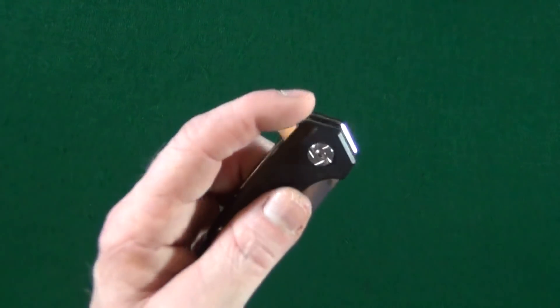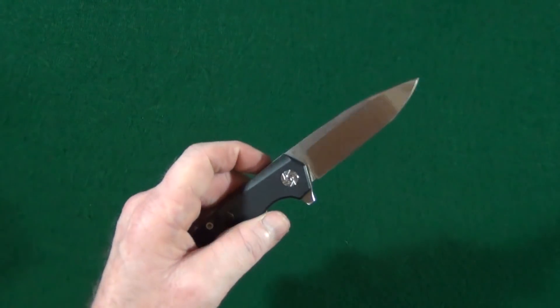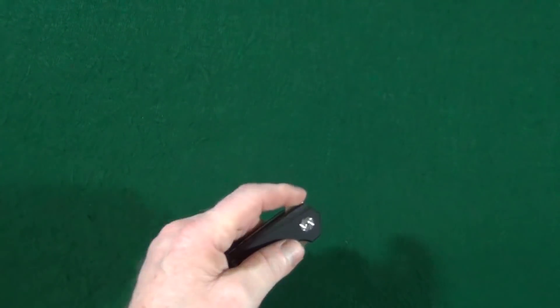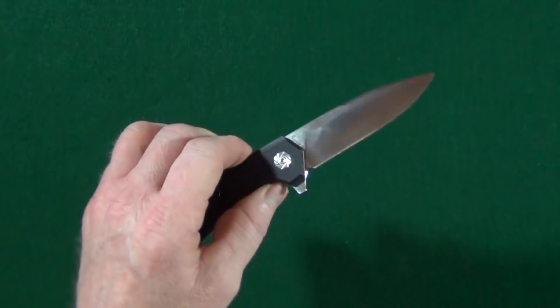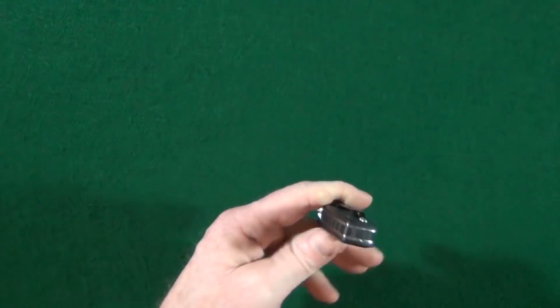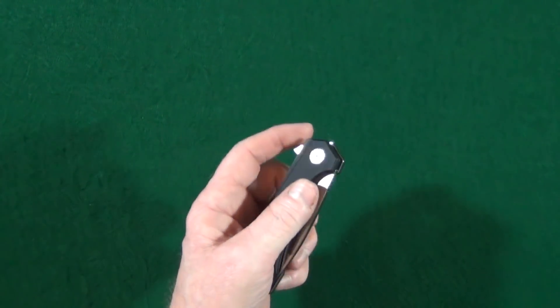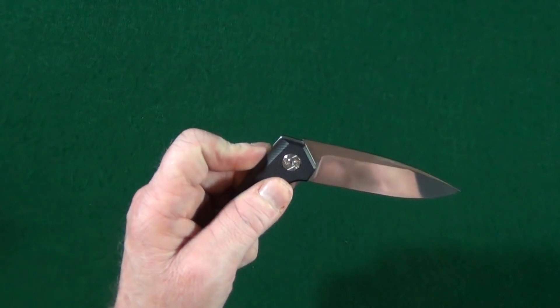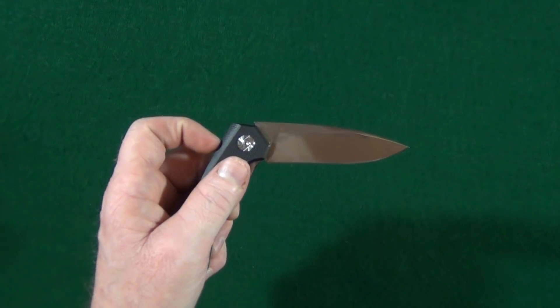Using just that flipper tab, the action here is very good. It's not like, oh my God, that's so good, but it's good. The detent is strong enough to the point where you can see, while it's upside down, I'm unable to shake it loose. But I can fail the deployment pretty easy, pretty much whenever I want.